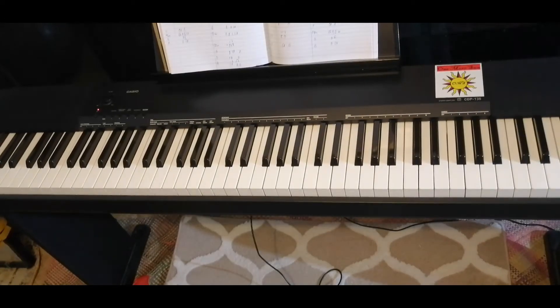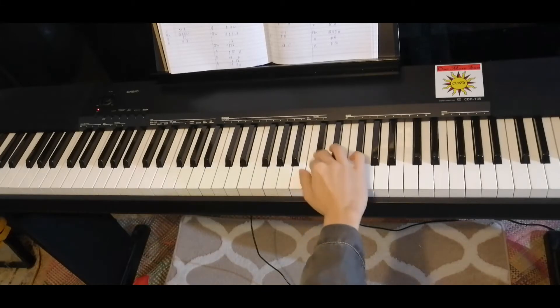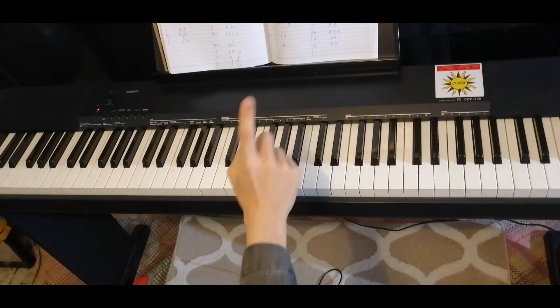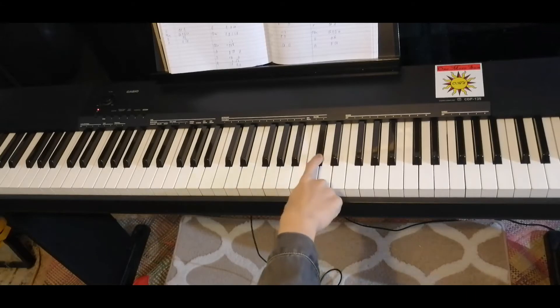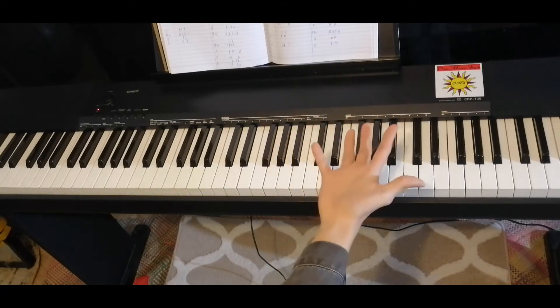Now in the last part, only a little bit of difference: D, E, D, C sharp, B. So it's just adding one little note.